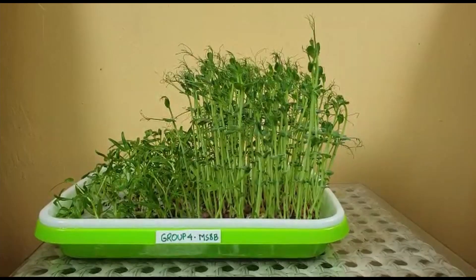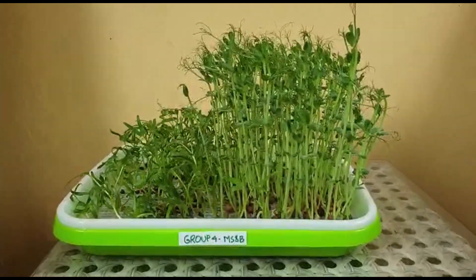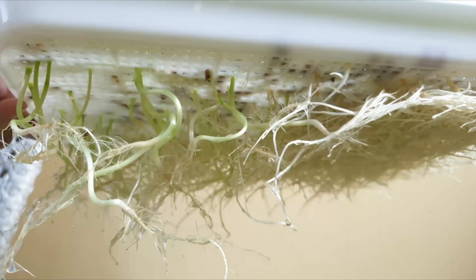On day 10, the pea shoots were about 17cm tall and the kangkung was 11cm. Here we have the roots of the microgreen — on the right are pea shoots and on the left are kangkung.